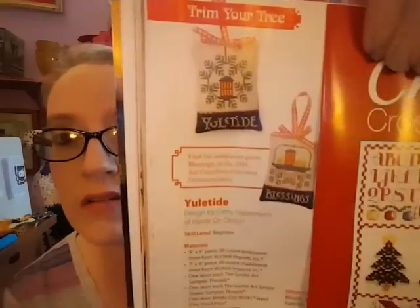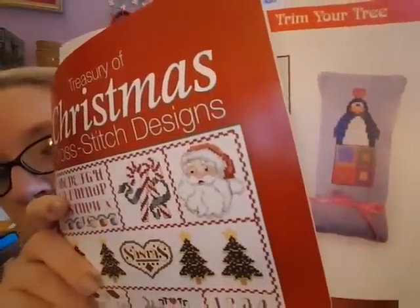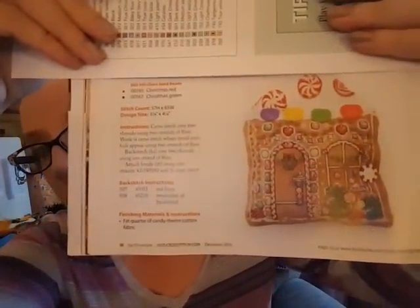I subscribe to Just Cross Stitch and Cross Stitch and Needlework and have for years — I rarely stitch anything out of them but I just like to get them. There are some fairy ornaments, another ornament called Yuletide from Hands On Design, and one by Amy Bruckins called Penguin Love. There's also a gingerbread house but I already have the gingerbread house from The Clouds Factory — if I'm gonna stitch one it's gonna be that one.